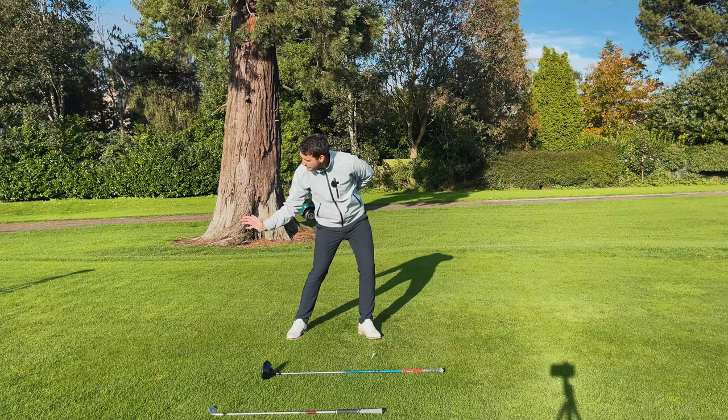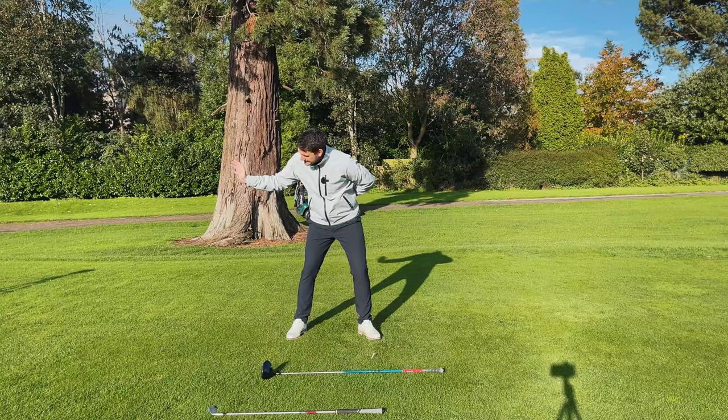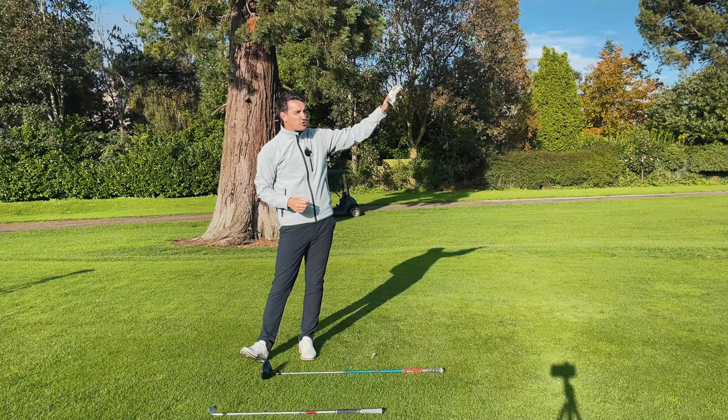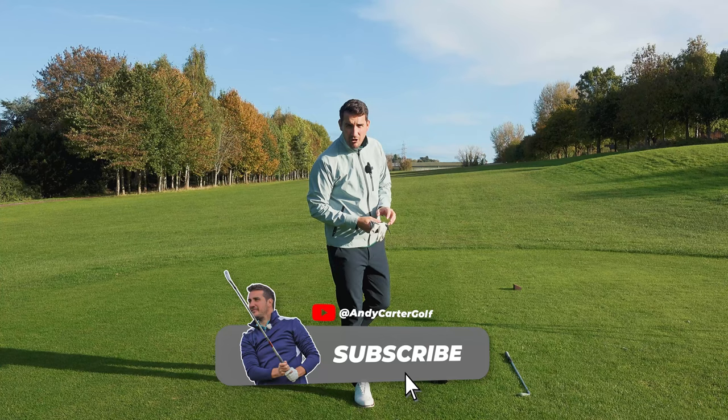Get your transition to the halfway point of your downswing better and then you can turn with ferocious raw power and hit the golf ball with a perfect strike, going straight and going longer. Guys, thank you very much for watching. Hope you've enjoyed the video — hit the like, hit the subscribe, and I'll see you in the next video.